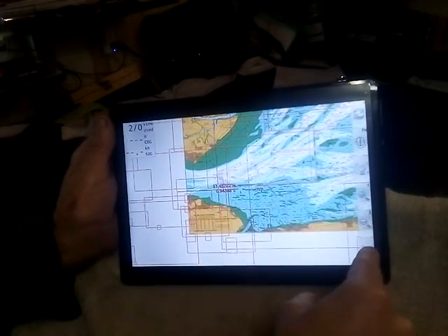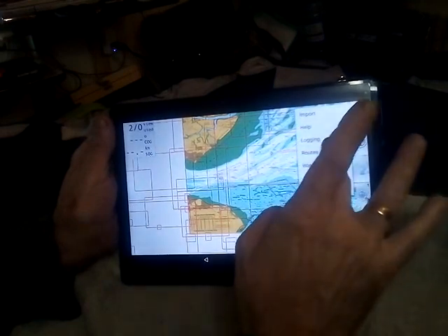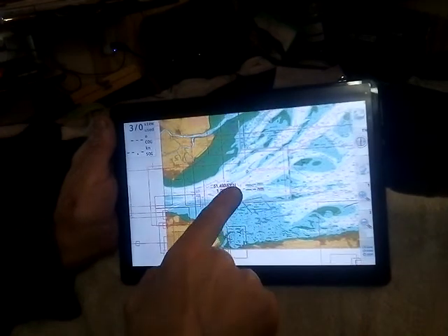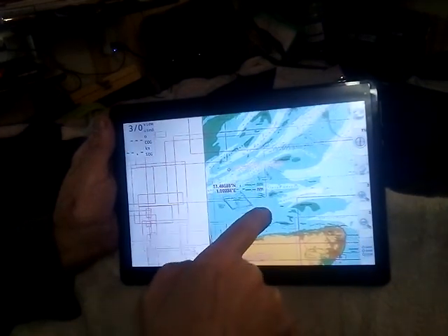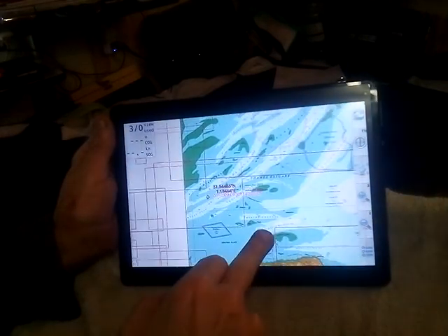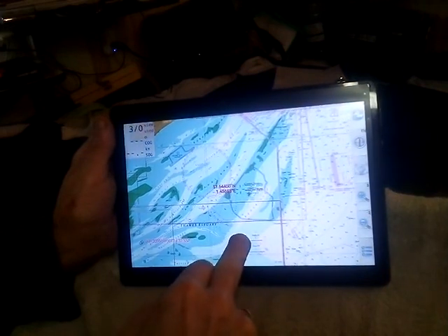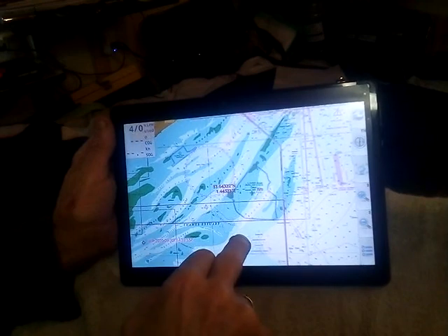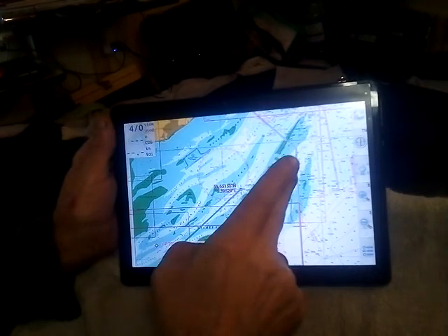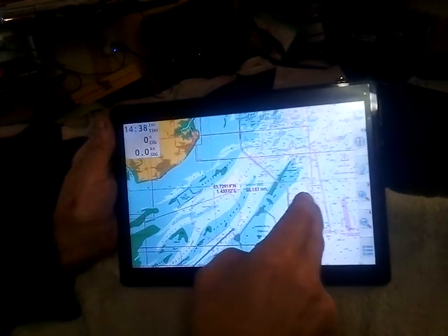We're going to do one from the Thames to Clacton on the Sea. So I'm going to start from the beginning of the Thames. We go Routes, a new one. Now you see there's a red crosshairs with the position. If you just tap the screen it will drop a mark. And you want to go safely — I've dropped one in the middle of there. And there's Gunfleet Sands — we want to be careful of those.